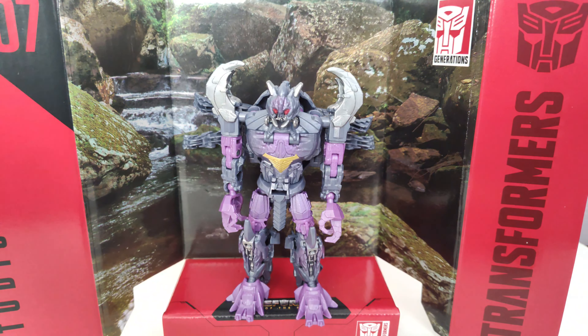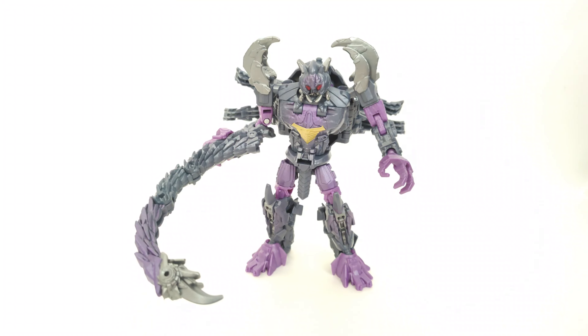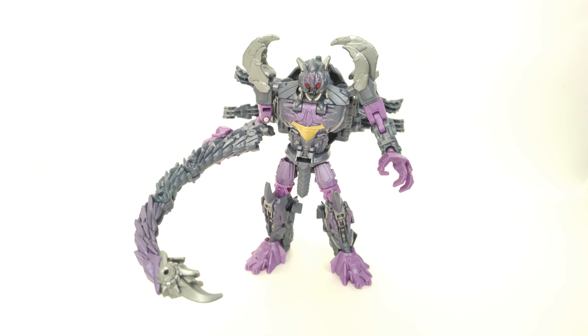So there you have my review of the Transformers Studio Series Deluxe Class Rise of the Beasts Scorponok. While he's certainly not the best figure in the series, he's a pretty fun one. The scorpion mode is obviously great — aesthetically very accurate to the Rise of the Beasts movie. The robot mode is kind of an unnecessary addition since he never transformed in the film, but since this is Studio Series and figures need to transform, it makes sense.